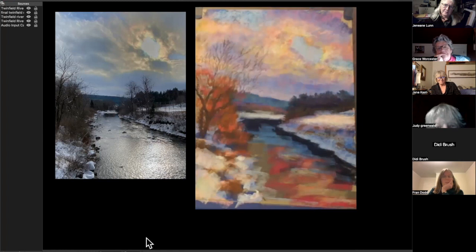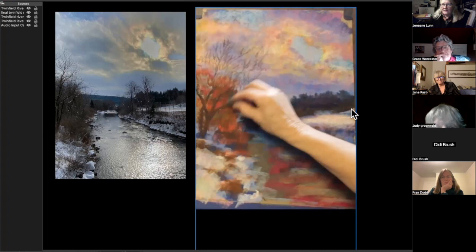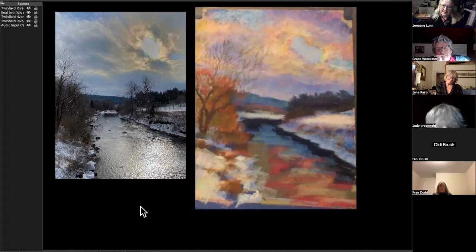That right bank is beautiful. Of course, it's very big on my iPhone so it looks beautiful from here. Then you could watch this later if you wanted to see it bigger.